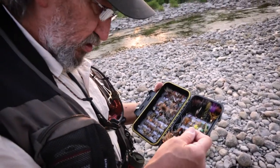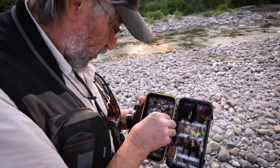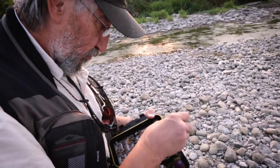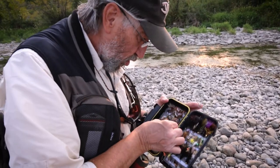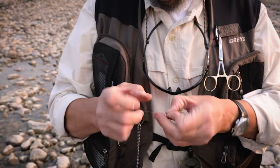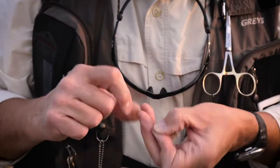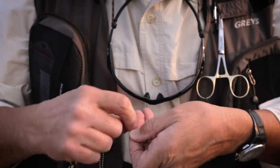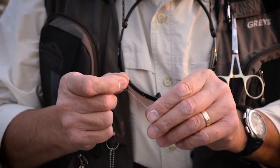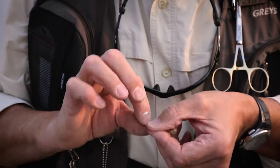We'll tie a little something on the end here to give us a little bit of weight so that we can start casting. For those people who have casted a certain amount, it's how much you cast. Practice, as they say, makes perfect — and perfect practice makes it even better.